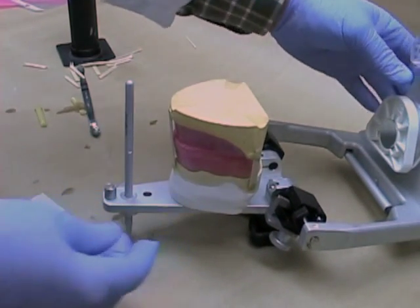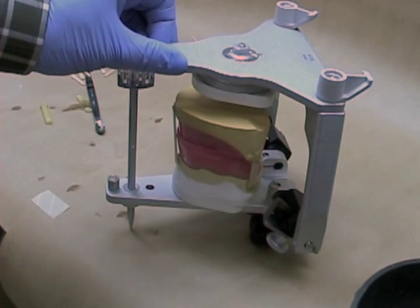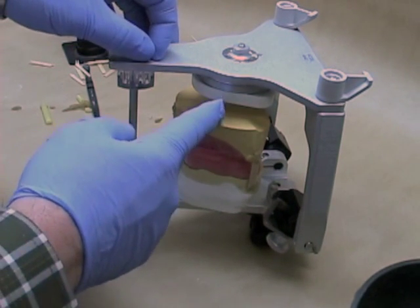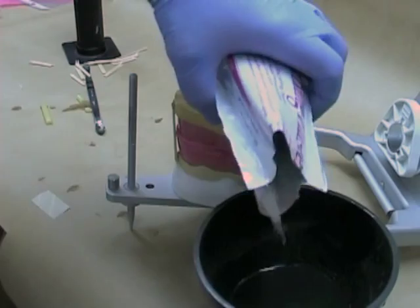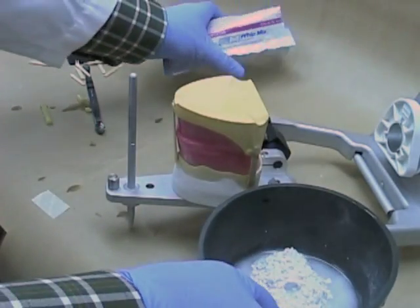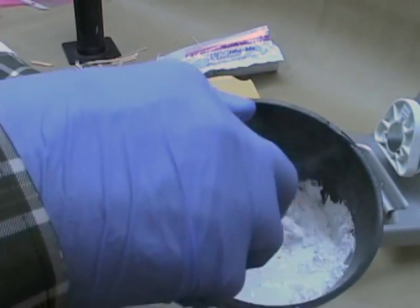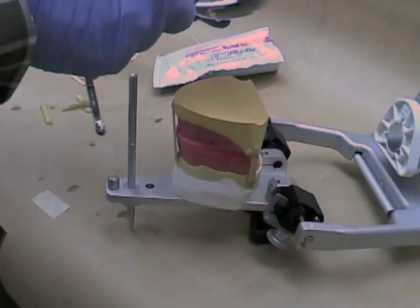Invert the articulator and make sure it's stable. Then close the lower member of the articulator and make sure you've got sufficient room between the mounting plate and the cast. Mix your mounting plaster similar to how we mixed it in the maxillary case — about 50 to 55 millimeters of water to the powder.